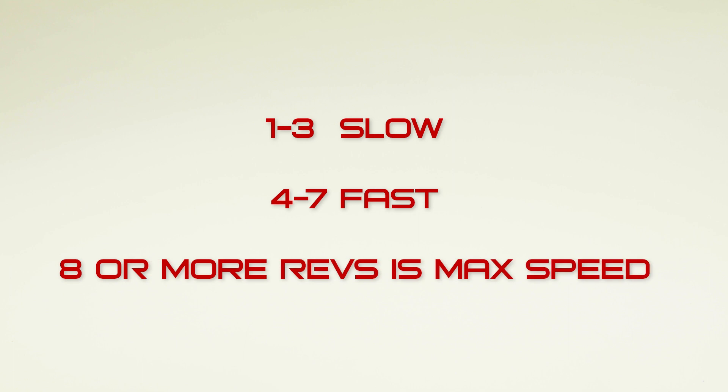One to three revs is slow, four to seven revs is fast, and eight or more is maximum speed.